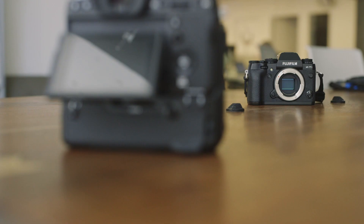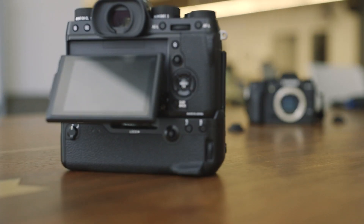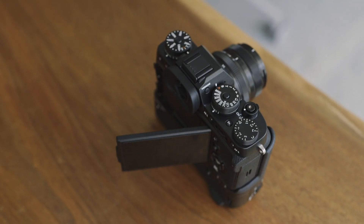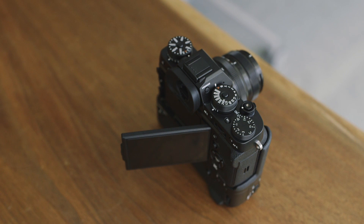Probably the biggest change is the rear display. Not only does it go up and down, but it actually goes out to the side, so you can make some tighter shots, be it video or photos. It's pretty handy. I wish it moved a little bit more than it does — they went about halfway — but it's a nice change and should be pretty useful in certain circumstances.